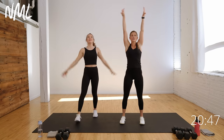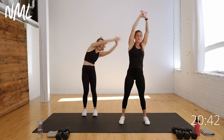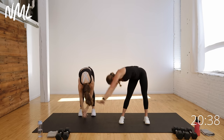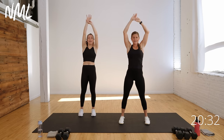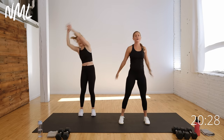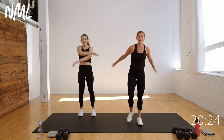Big inhale, reach up nice and tall for a little side body sweep. Take it all the way down and around, then the other way — up and over to the right. Let's do it one more time each way because it feels really good. Shake it out. Now grab those weights and get into it right away.